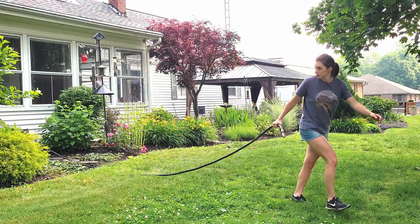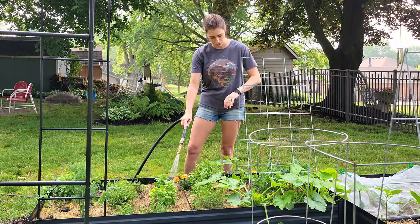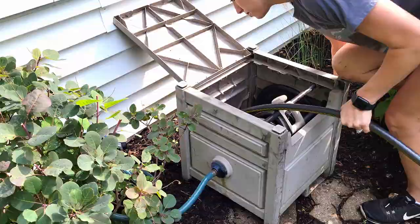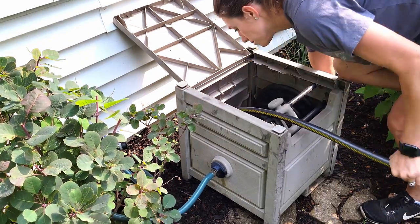Hello everyone! Summer is finally here and it is that time of year. So tell me, is this how you feel when you have to drag your hose out every time? Well, I have a solution for you, but you're gonna need this and this and a few other things. So let me show you how it's done.